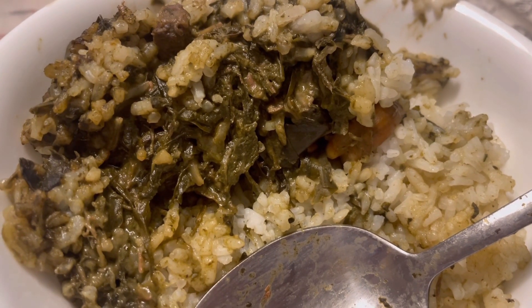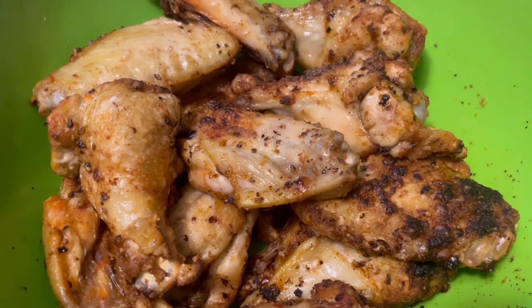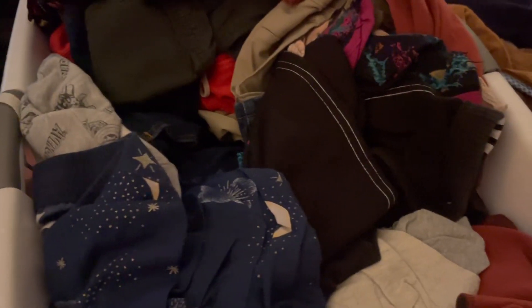I'm eating this again. I didn't make some chicken. Time for laundry.